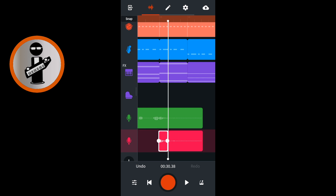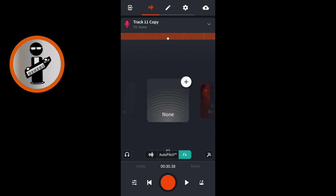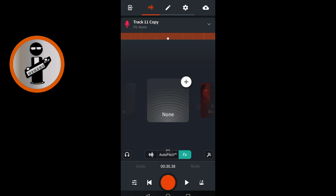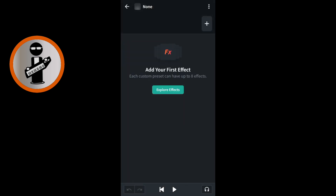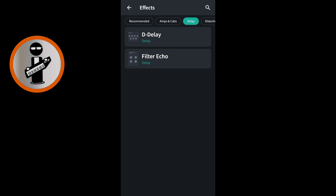Tap on the recorded section that is after the slice and tap cut. Now double tap on the duplicate vocal track image icon. At the bottom of the screen tap on effects. At the top right of the none image icon tap the plus icon. If a pop up edit this preset message appears tap edit. At the top right of the effects screen tap the plus sign. Scroll through the tabs at the top of the screen with your finger and tap on the delay tab. Tap on filter echo.